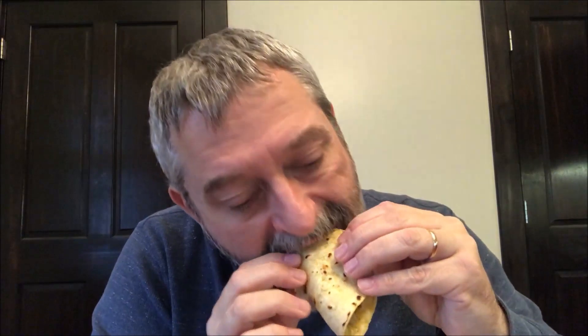They've had time to cool off. I'll take a bite right there — there's actually a pepper right there too, so I'm going to try a bite right there.